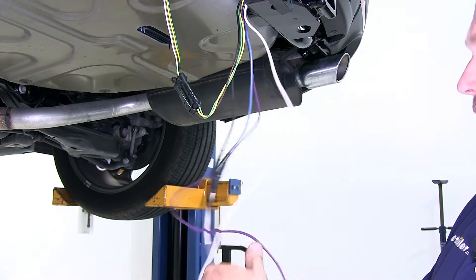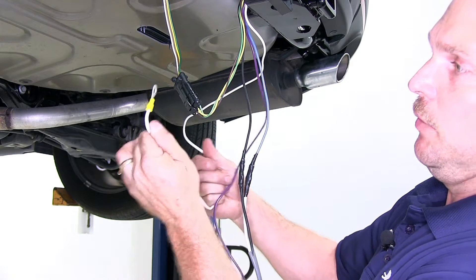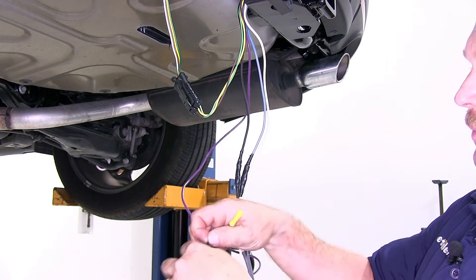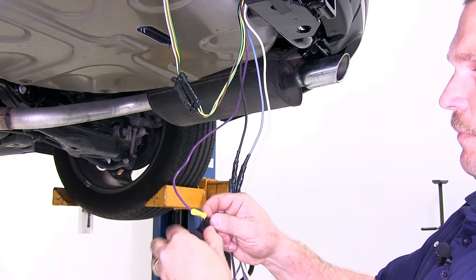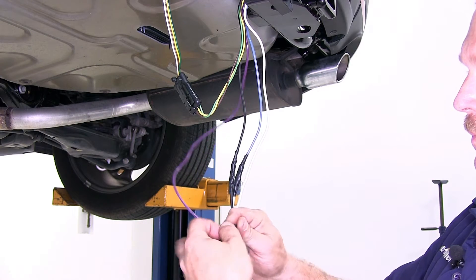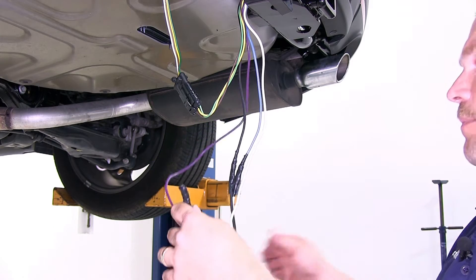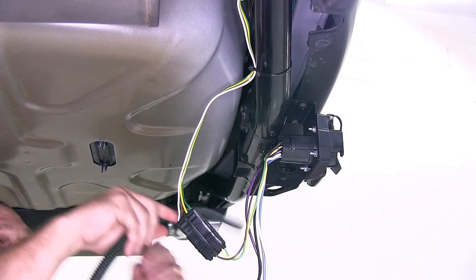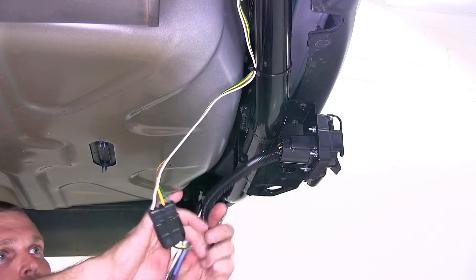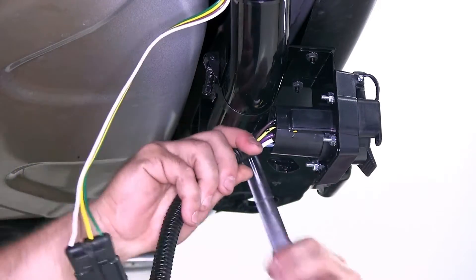Now we still have two wires that come off the back side of the plug. One of them is a white wire that has a ring terminal on it that we'll need to ground somewhere to the frame of the vehicle using a self-tapping screw. The other wire is a purple wire that, depending on your application, can be tied in with the reverse light circuit and will be used for items such as a reverse lockout. In this case, we're not going to be hooking up this purple wire, so we'll just tape it off for now. Here on the back side of the plug, we're going to go ahead and trim down a piece of the half-inch wire loom that comes with the kit and slide it onto the wires to give them a little more protection. We'll also use a little bit of electrical tape to make sure that the wire loom stays in place.